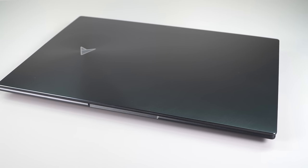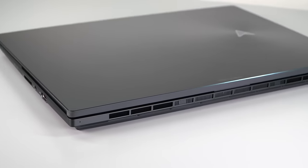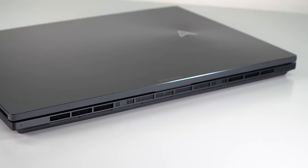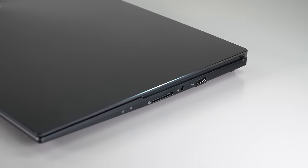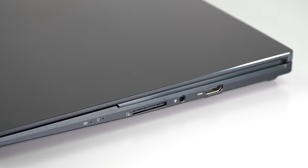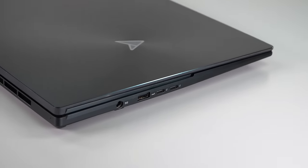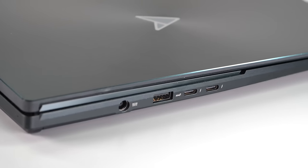Ports — they're not that bad actually. You have two Thunderbolt 4 ports and only one USB-A port on the left, so people who still use USB-A mice will probably be okay if you're using it right-handed. HDMI 2.1 and a full-size SD card slot with decent speeds. Ethernet you can do via an adapter. So connectivity — not so bad.